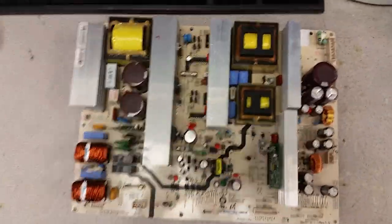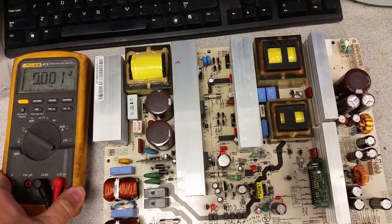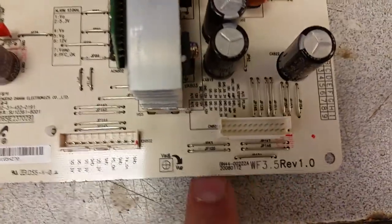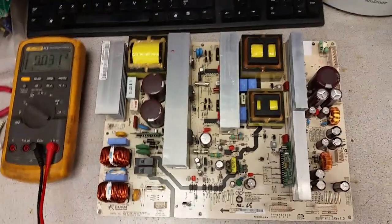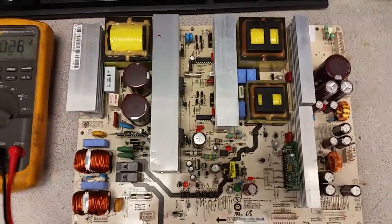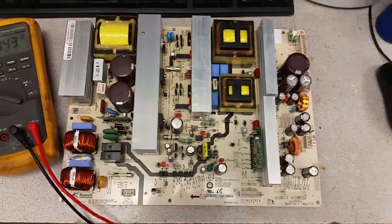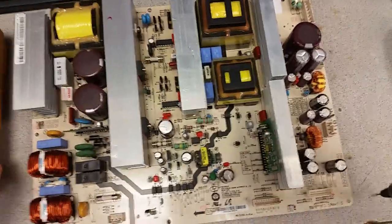Hi guys, this is Bobby from Copenalty View Repair. This is a video on how to test Samsung power supply board BN44-00222A, which is used in certain 50-inch plasmas - models PN50A530, 550, 560, and a bunch of others outside the USA. This is a quick tutorial; I'm not going to get into details about how to repair what goes bad.